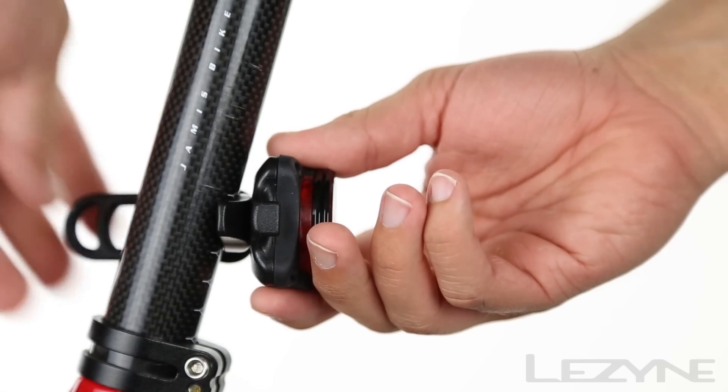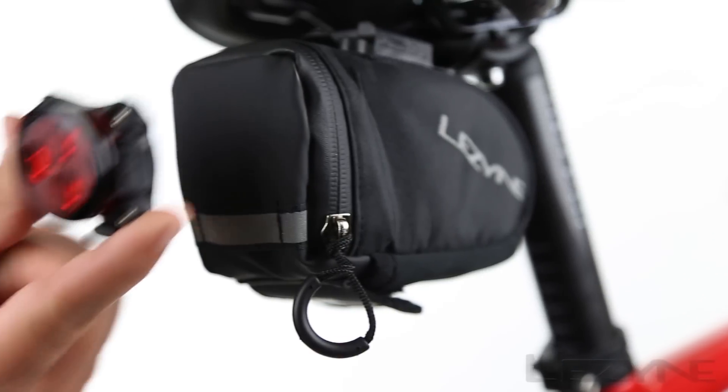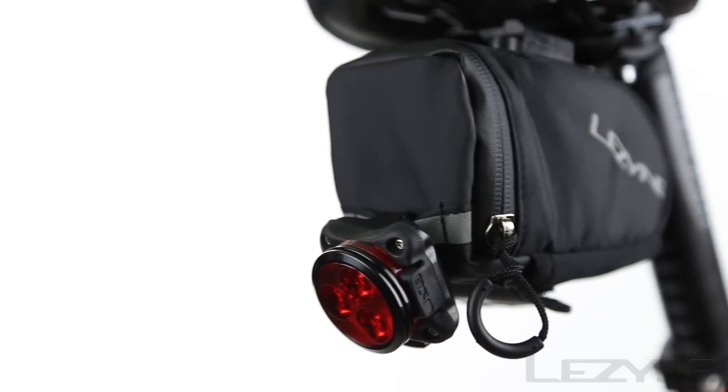Simply mount the Zecto Auto to any seat post with the silicone strap, or use the integrated clip-on system to attach the Zecto Auto to a variety of surfaces.